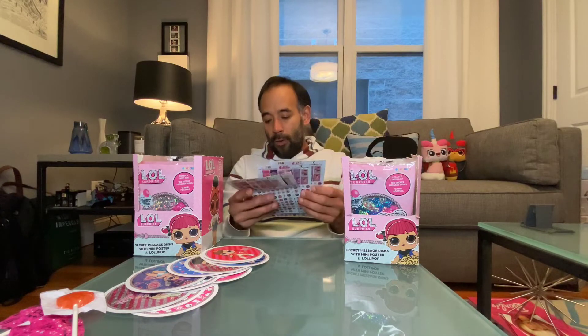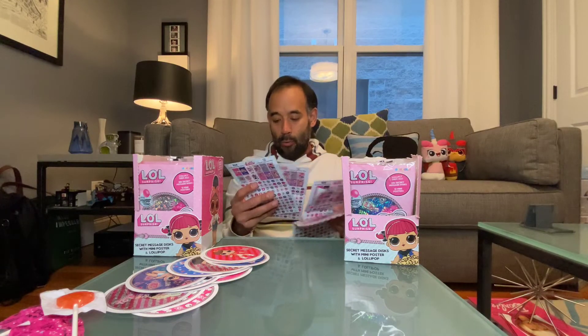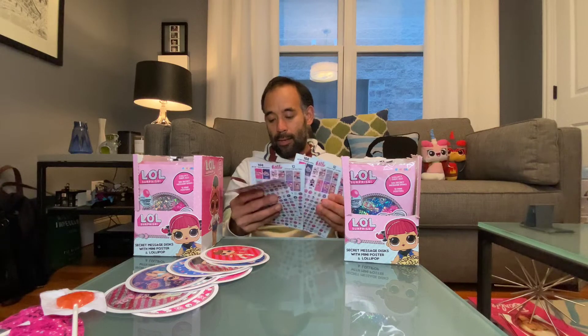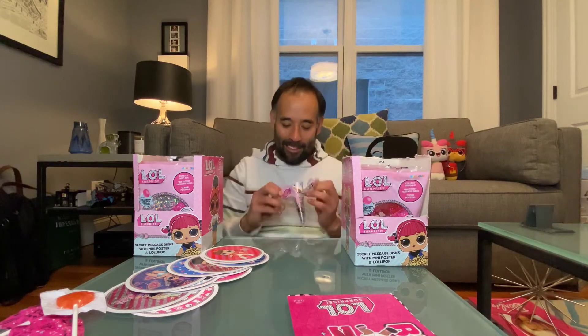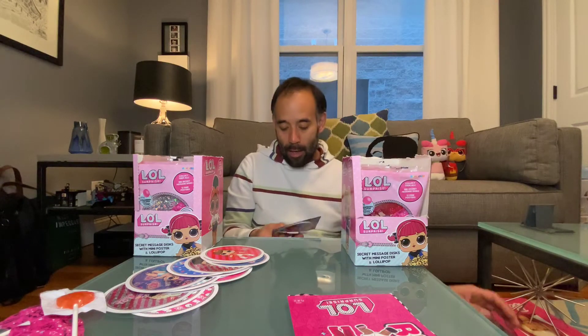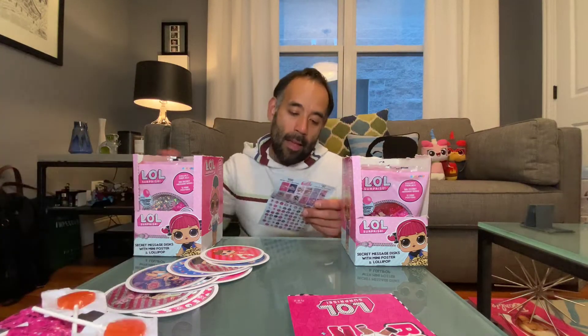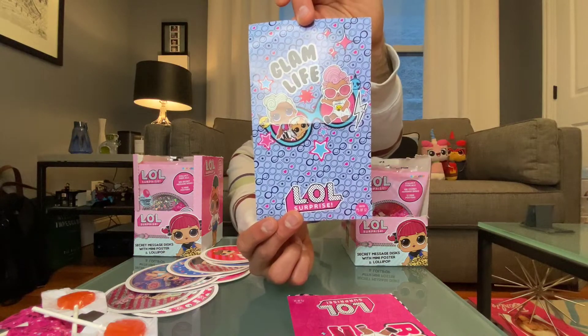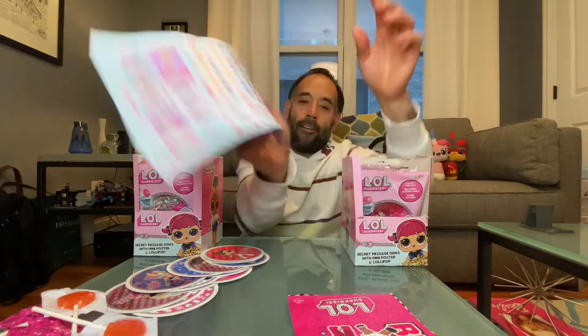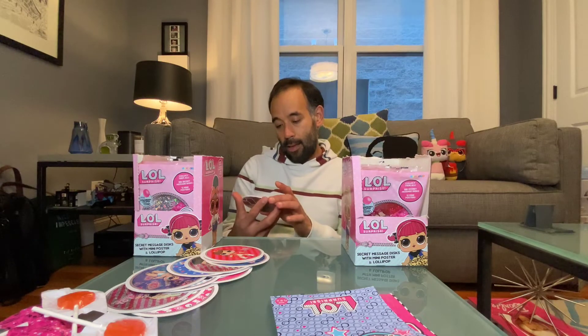So now we have posters 12, 6, 11, 1, and 4 — putting them in order: 1, 4, 6, 11, and 12. Keep going! I saw another glittery one right up front. Is this a new poster? Yes — poster 5! We got a new poster. This one says 'Glam Life.'